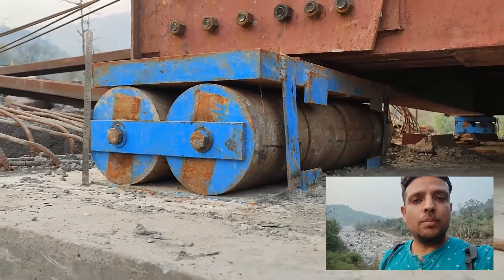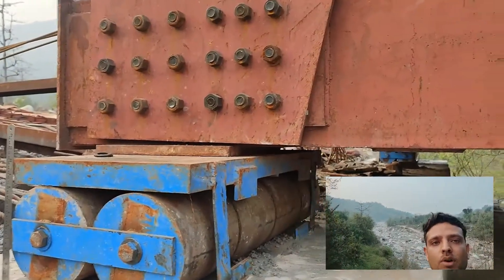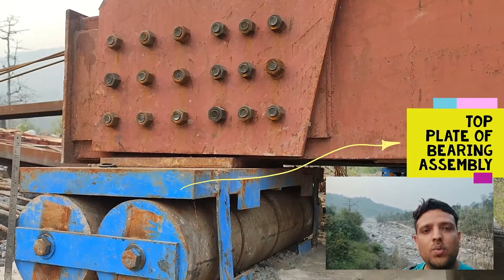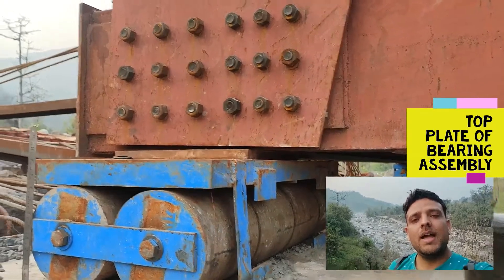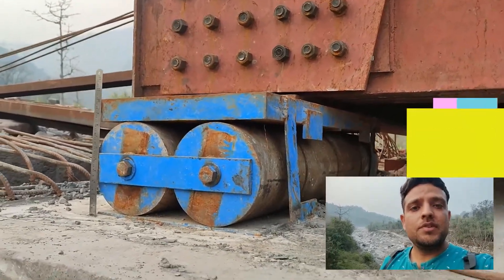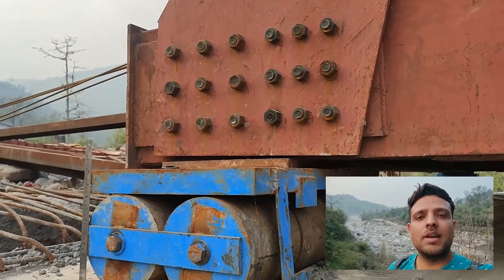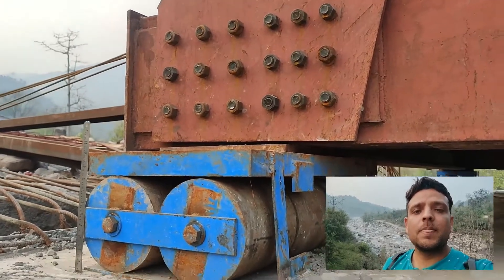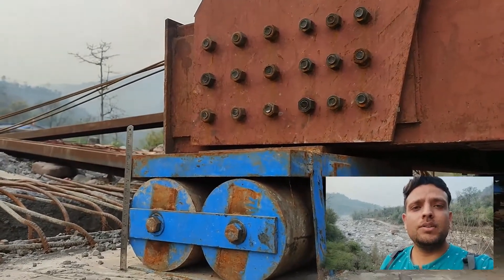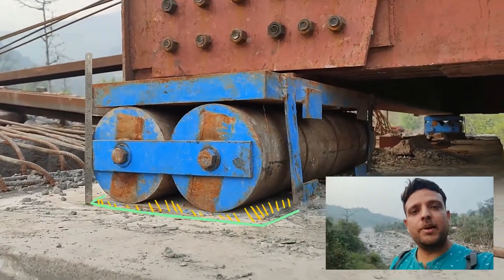The top plate of the bearing assembly is attached to the bottom chord of the truss. The bottom chord is connected by an additional plate welded to it, which is supported by the top plate of the bearing assembly. To ensure sufficient horizontal thrust is transferred between the top plate of the bearing and the plate connecting the bottom chord of the truss, this connection must be made very rigid through welding.